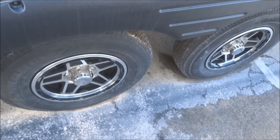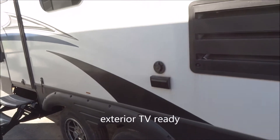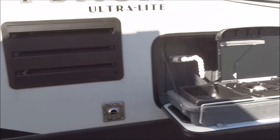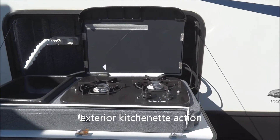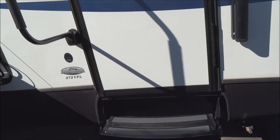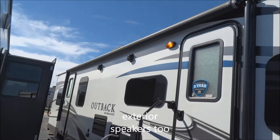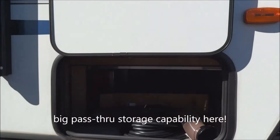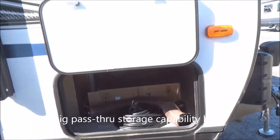Here you have easy addition for the exterior television set; you are prepped with coax as well as your 110-volt outlet. External kitchenette here — hot and cold water plus your twin-burner Suburban stove top. Quick and easy way to make breakfast eggs in the morning. External speakers are included. 16-foot electrically deployed awning. Here's your pass-through storage — it passes all the way through.